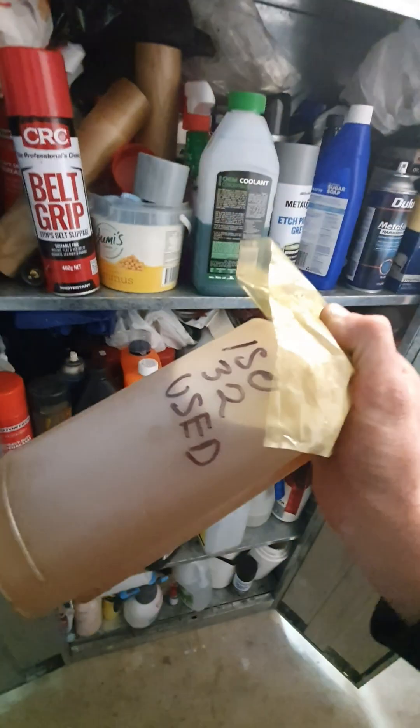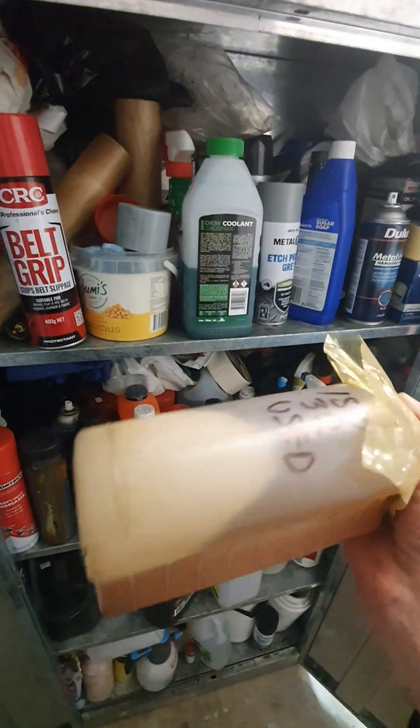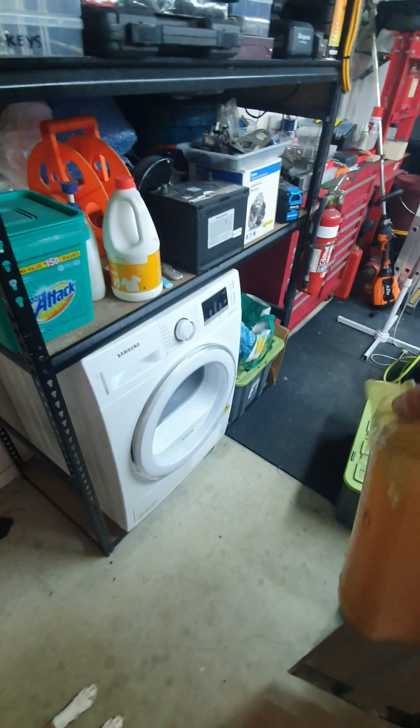Oh yeah, look at that. I reckon that might be about the go. I had that in my Enerpac. I haven't shown my Enerpac yet. There's an Enerpac in there that I haven't been bothered fixing, and an inch gun. There's a Blue Point inch gun in there - oh, it's going rusty. There it is. D-handle inch gun.